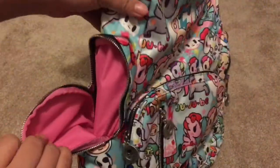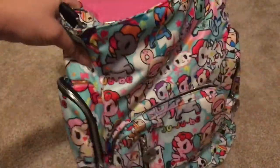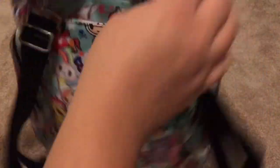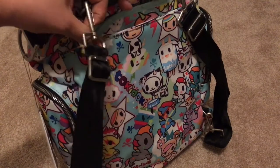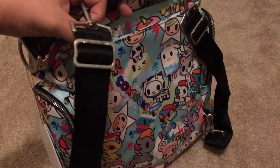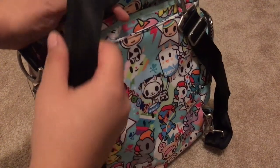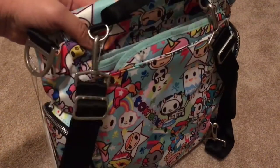I'm sure you guys have seen plenty of videos of what the bag features. I wasn't too crazy about the seatbelt straps, so I'll probably end up ordering some backpack straps just because I know the other straps are more comfortable. I just don't really like them to be honest.